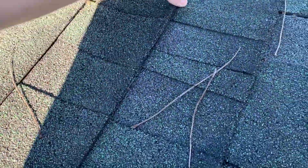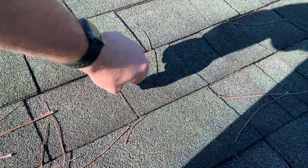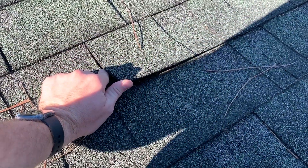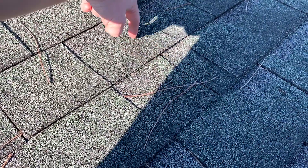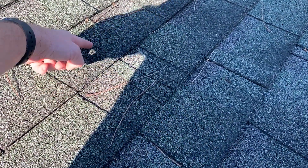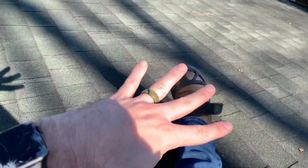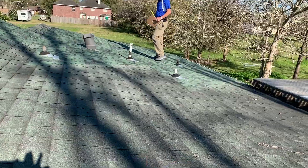The shingle dips backwards in that area, so water gets into the shingle joint right here. It goes underneath and travels back to where this shingle joint is, getting underneath. This shingle stops right here, so water getting in goes behind the shingles into the felt, then travels out under the felt finding the nearest path. If there's a hole in the felt, it goes right in, so you might see a leak anywhere in this area.